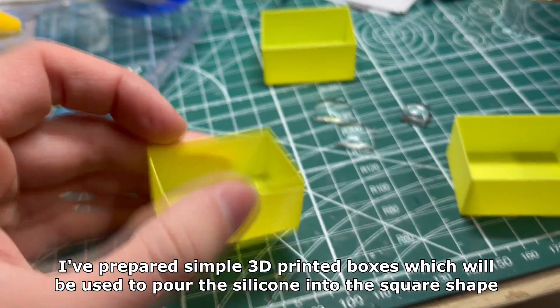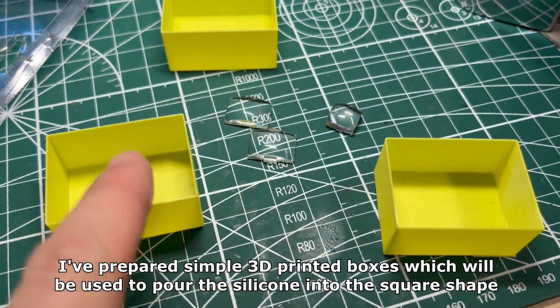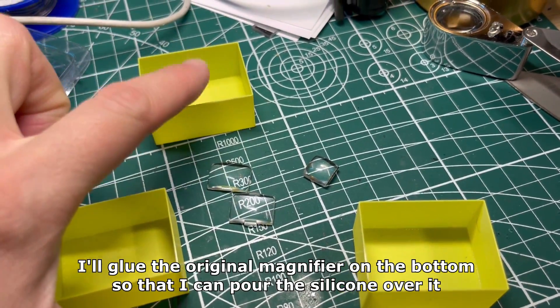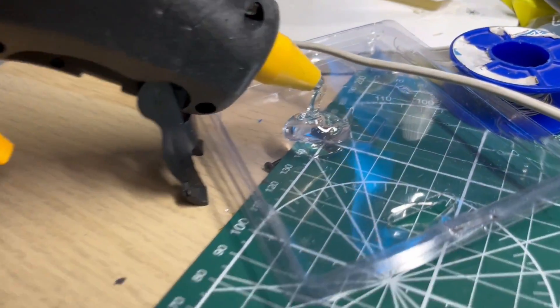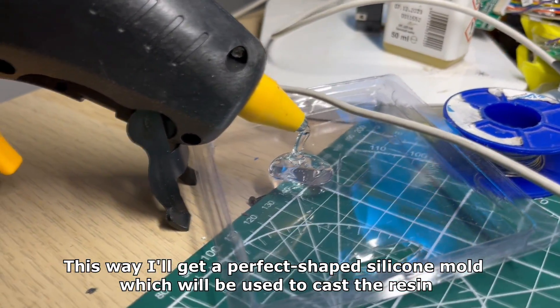I prepared simple 3D printed boxes which will be used to pour the silicone into a square shape. I'll glue the original magnifier on the bottom so that I can pour the silicone over it. This way I'll get a perfect shape silicone mold which will be used to cast the resin.